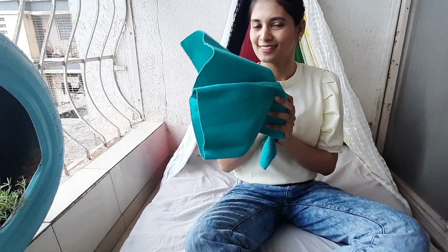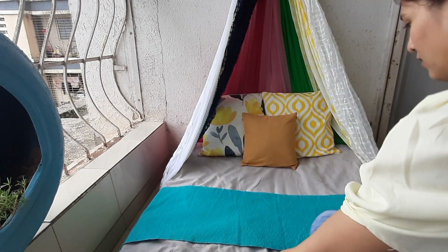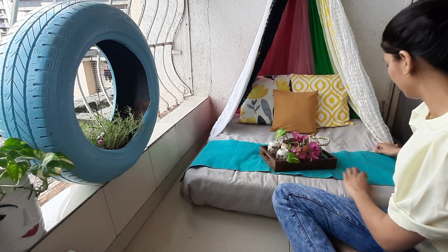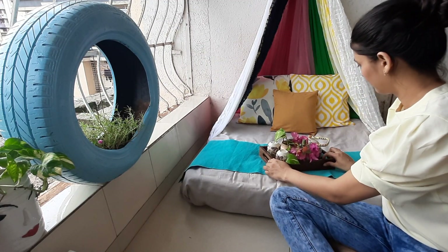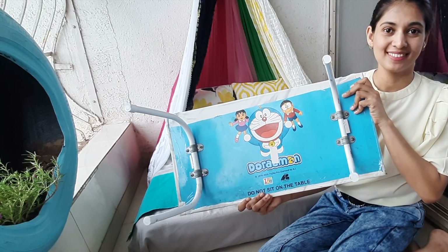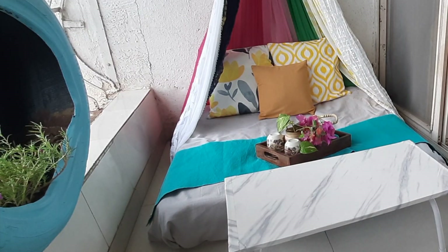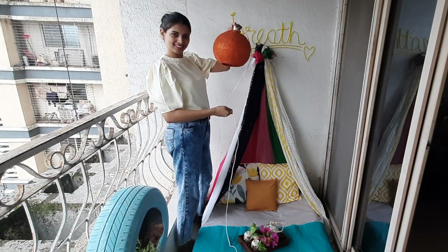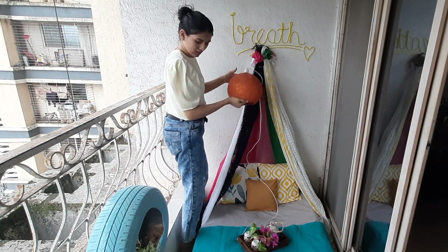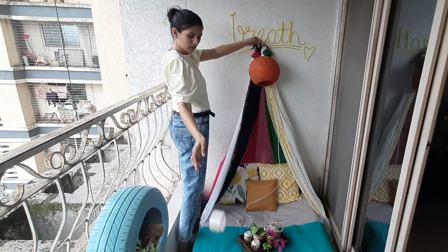I am using a runner here and will put a tray on it so it looks more welcoming. You may have seen this runner in my living room tour video — the link will be in the description box below. This table was also seen in my guest room makeover; it was a normal kids' study table and I put wallpaper on it. I am also using a lamp from my DIY balcony video, and a photo frame — both linked in the description box.